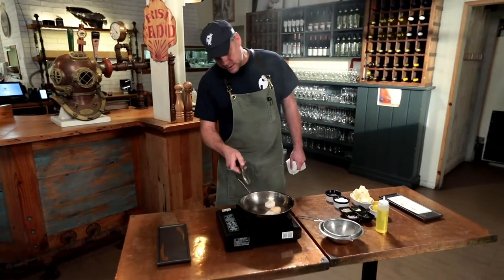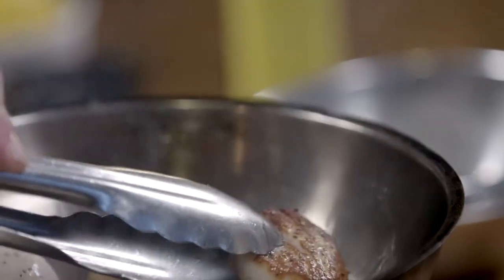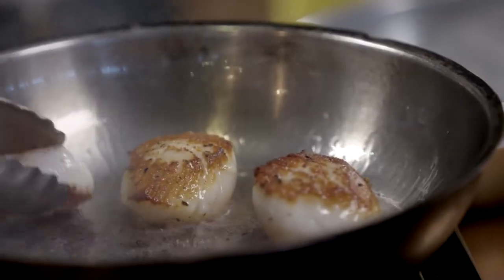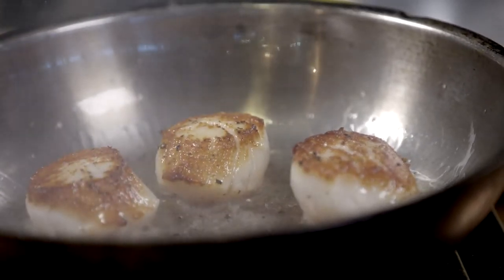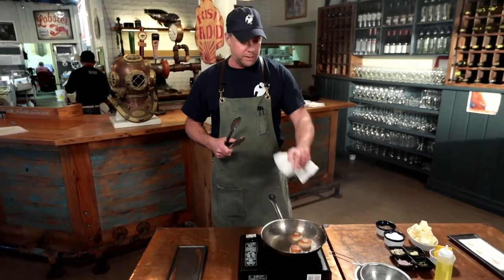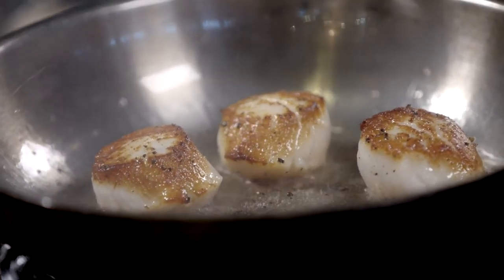As we wait patiently, we can see a little more color developing around the sides. Let's have a little peek — look at that beautiful color! Now we're ready to flip them. The scallops we sell at Pelican are a sushi grade scallop, so we're okay to eat these right now if we wanted. I'll give them maybe another 30 seconds before putting them on the plate.